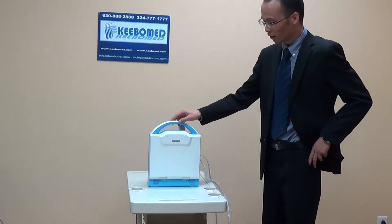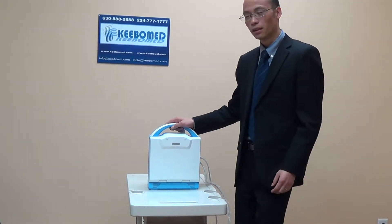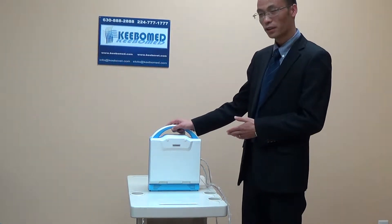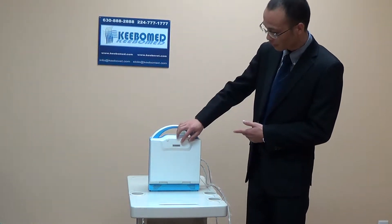Hello everybody. I will introduce the advantages of this new model, KX5600.